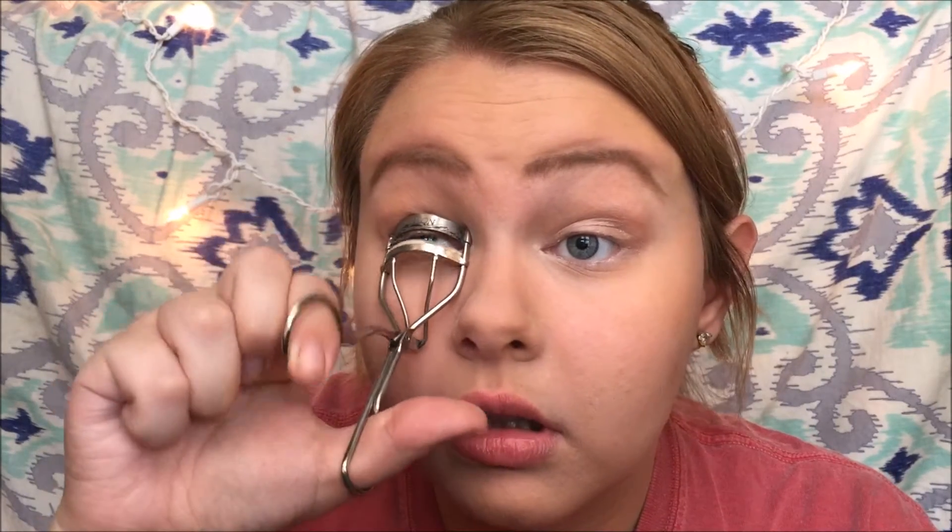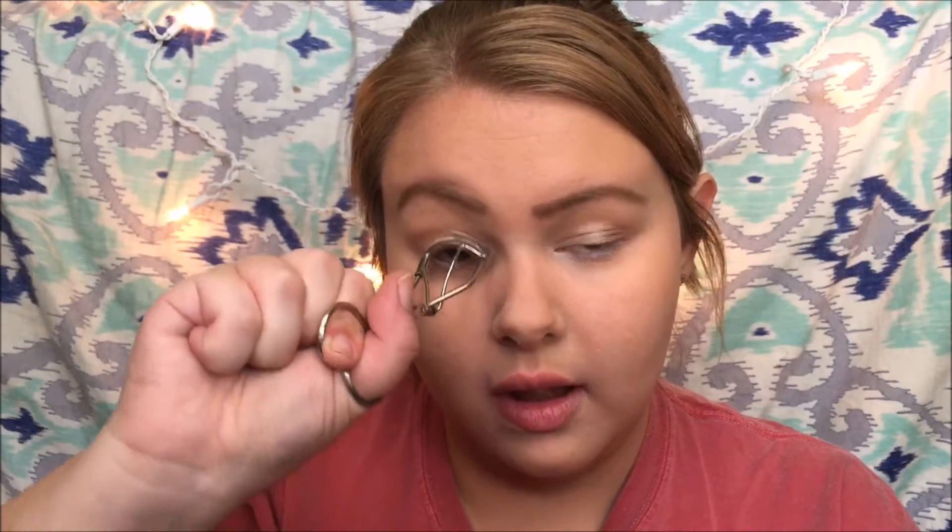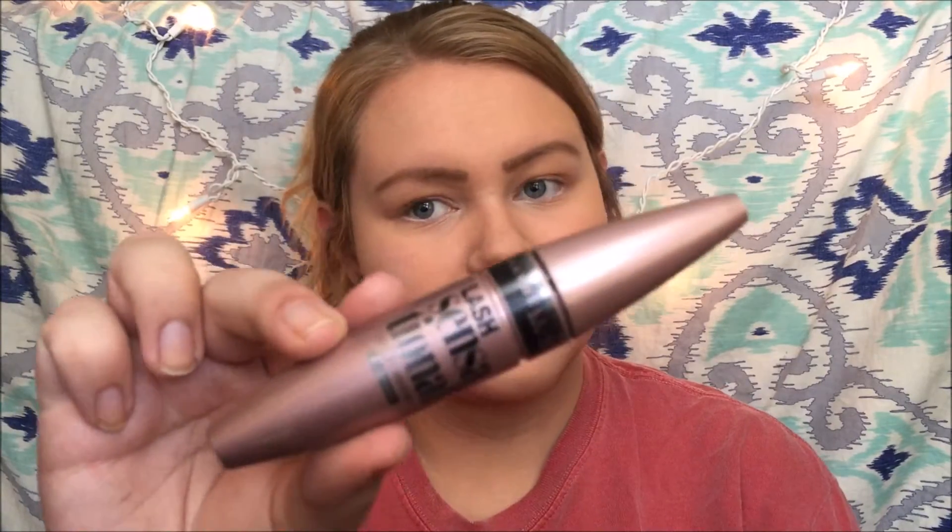Now you want to curl your eyelashes and then apply mascara. I'm using a Revlon eyelash curler I've had forever. Curl your lashes, squeeze it, and then what I like to do is invert the eyelash curler — that'll really give you a curl. For mascara today I'm using Maybelline Lash Sensational, and like I've said a million times, this is the best mascara I've ever used. I'm just going to keep this focused on the top lashes today.